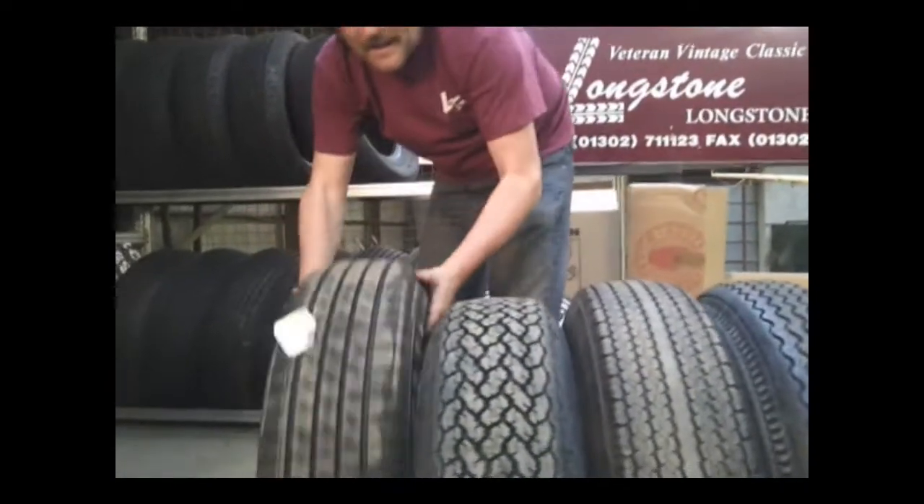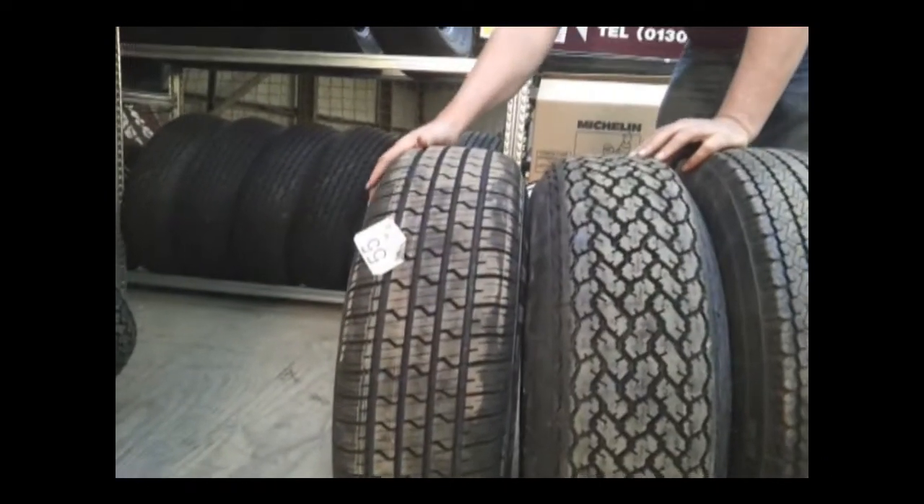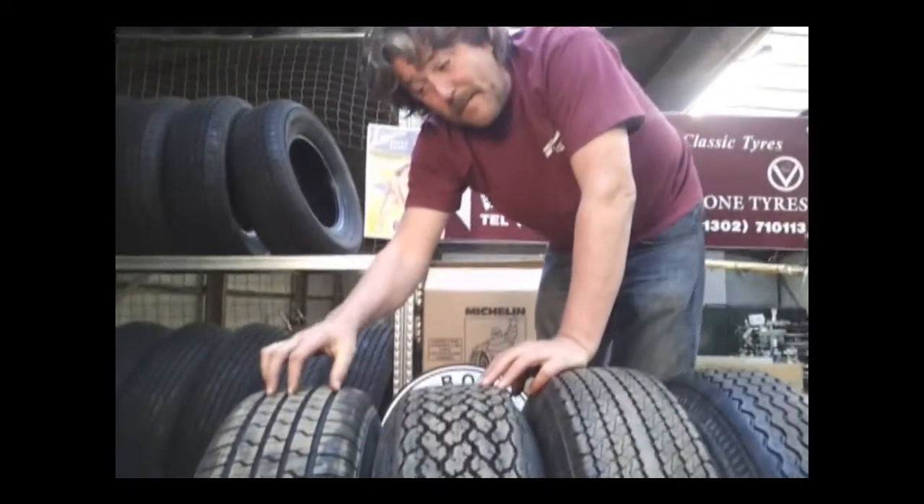There's also the Pirelli P4000, which is a much more modern tyre — not something I'd go down the route of personally, but they are an extremely good tyre. That would probably be a budget option, really.